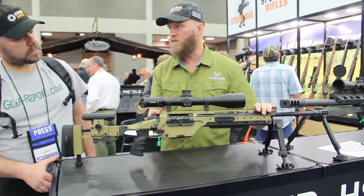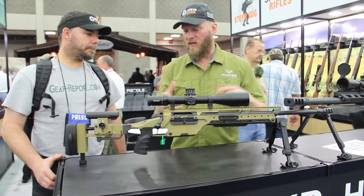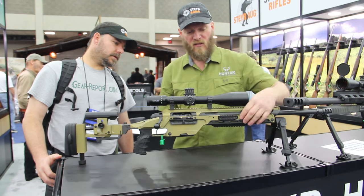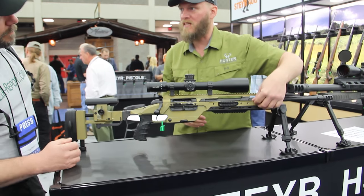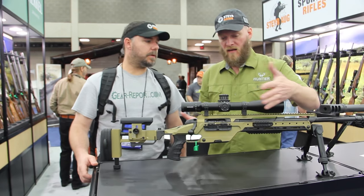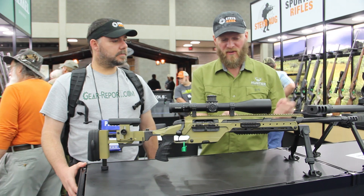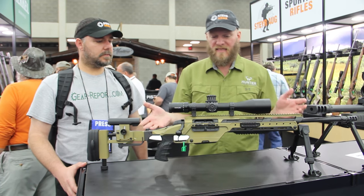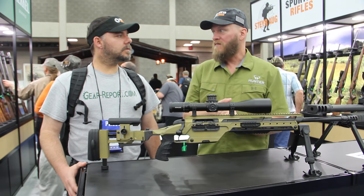You've got a full-length rail system on top so you can mount your daylight optics, night vision, and everything else you need to mount on the gun. It also has rail systems and you can put different rail segments on here — eliminators or some of the things you might want to fix. If you don't need them, you can take them off — all you've got to do is screw them on or screw them off. This rifle is going to be probably available in 2017.